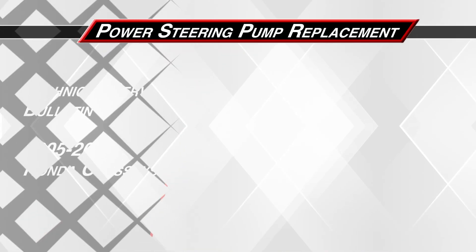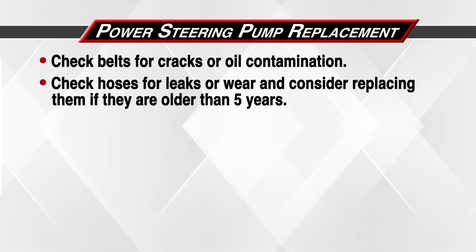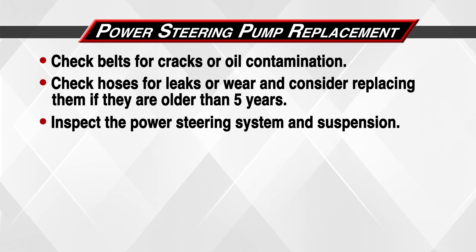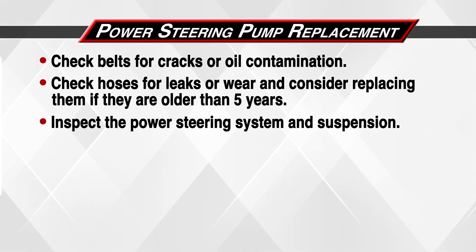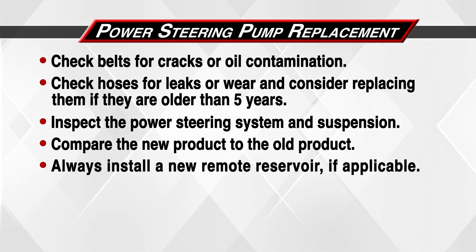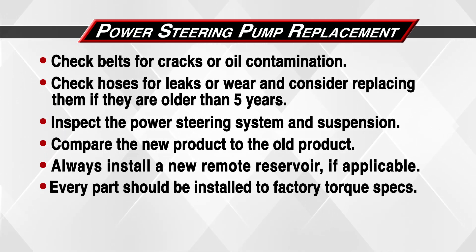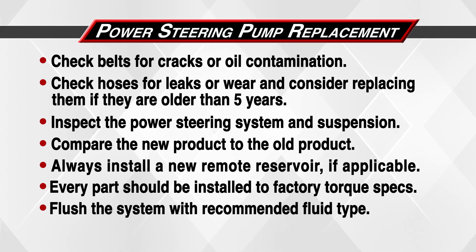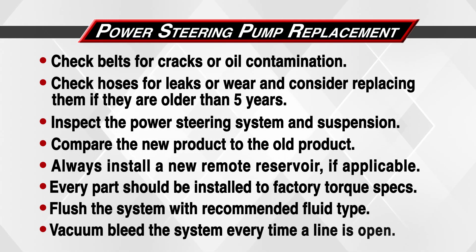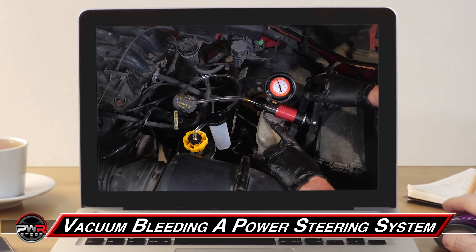Let's do a quick recap. Check belts for cracks or oil contamination. Check hoses for leaks or wear and consider replacing them if they are five years old or older. Inspect the power steering system and suspension. Compare the new product to the old product. Always install a new remote reservoir if applicable. Every part should be installed to factory torque specs. Flush the system with recommended fluid type. Vacuum bleed the system every time a line is opened. Be sure to watch our other video on flushing and vacuum bleeding a power steering system.